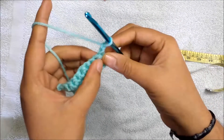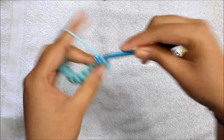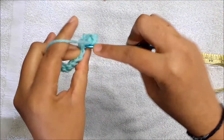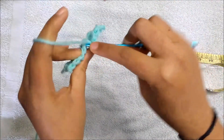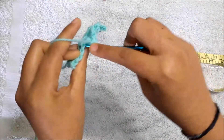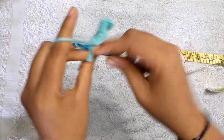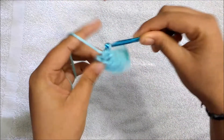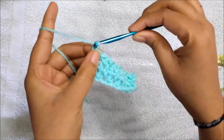Now we are going to repeat the first row: slip stitch in the first stitch and a half double crochet in the next. So slip stitch, half double crochet, slip stitch, half double crochet — continuing to the end. We've completed our third round. To start the fourth round, chain one and turn.